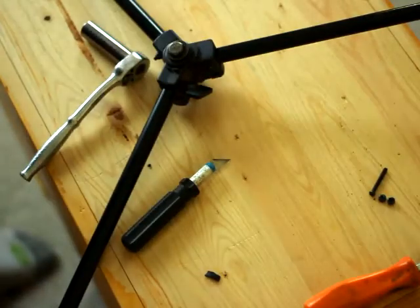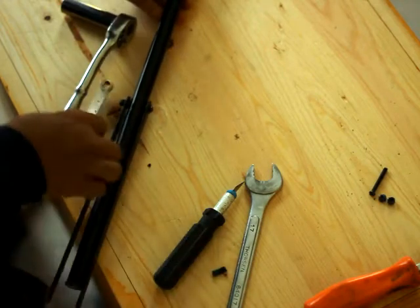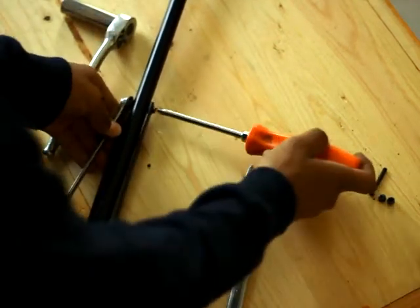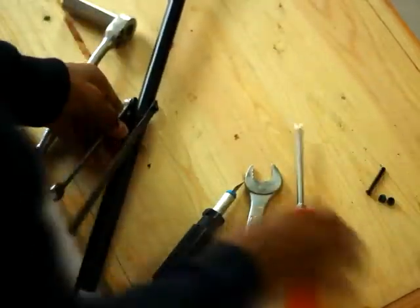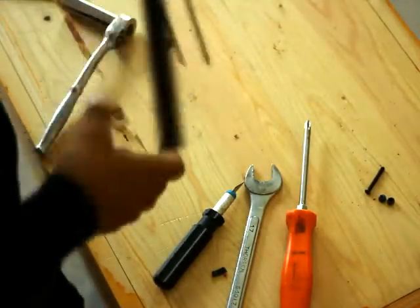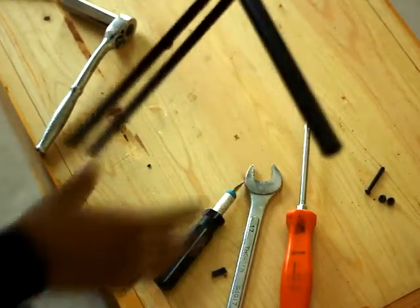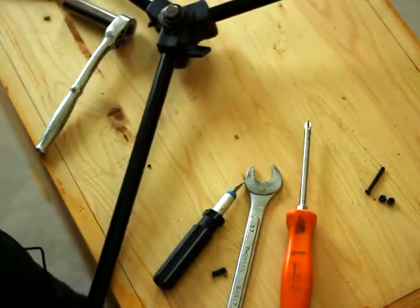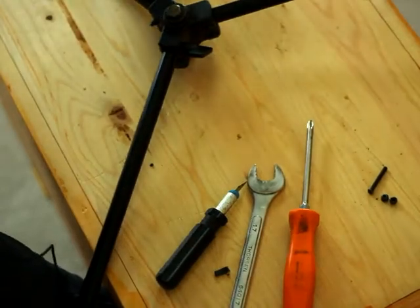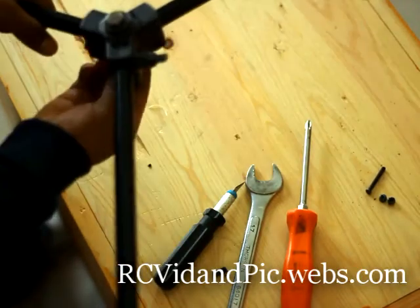Okay, now I'm going to turn it toward one of these legs, and you want to tighten this down as much as you can. You tighten that down — that's your leg. That is one of your legs right there. And you're basically done at this point. For more information you can go to the RC Vid and Pick dot webs dot com. Thank you, bye.